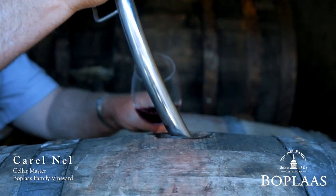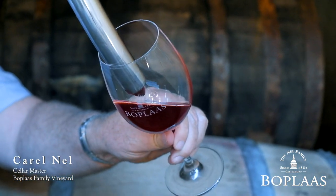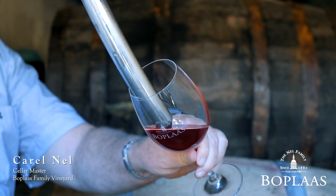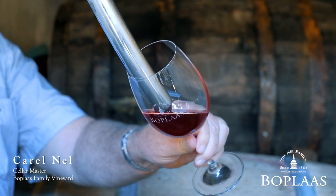What we're doing here is maturing our ports, especially the Tawny port, in old barrels. We leave it for about 10 to 15 years in the barrel. Then it gets that lovely Tawny brick colour, and as you can see, these are old barrels — you don't want to get too much of that oaky flavour in the Tawny port.